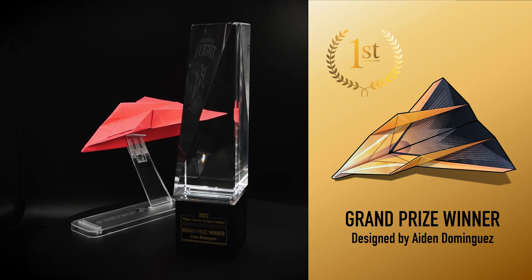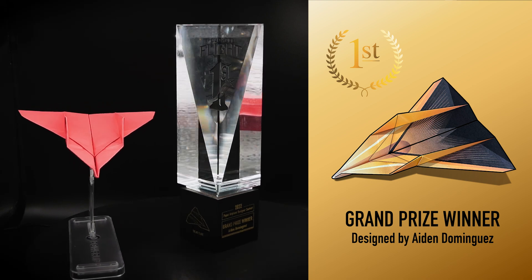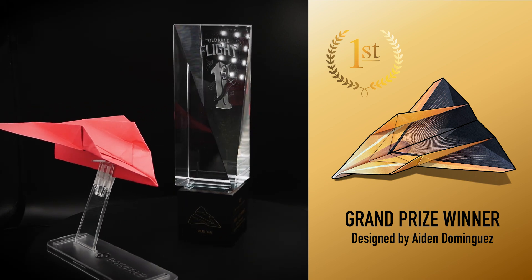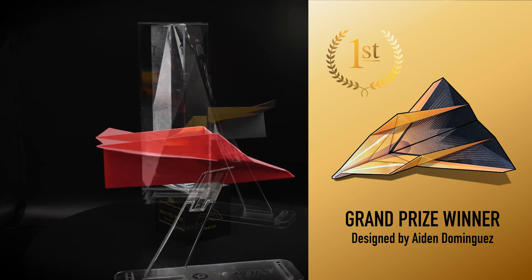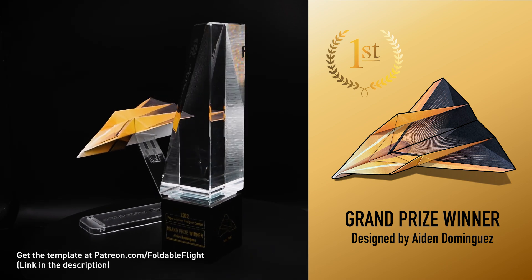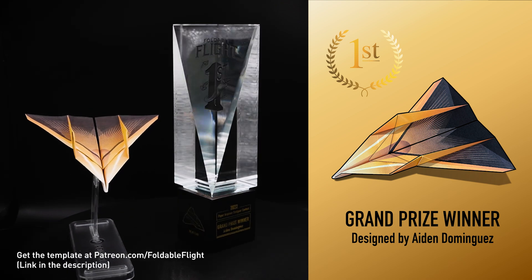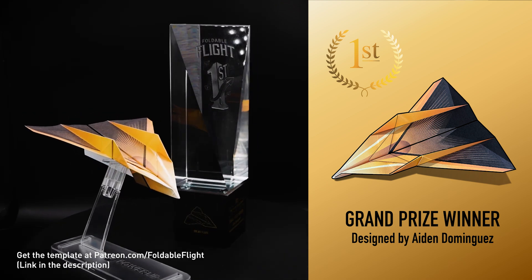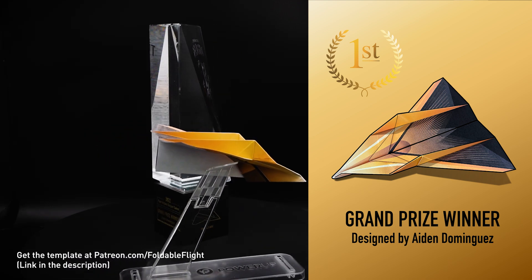You're looking at Solar Flare, which is just an absolutely amazing paper airplane design by Aiden Dominguez, who is one of the grand prize winners of the 2022 Foldable Flight Paper Airplane Designers Contest. Congratulations, Aiden, for an amazing submission and for winning this customized trophy featuring Solar Flare and your name on it. Anyone who supports me on patreon.com/foldableflight can fold a plane that looks like this by downloading and printing off the template there. So let's see this thing in flight, and then I'll teach you how to fold it.